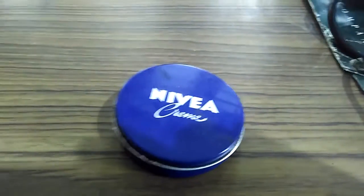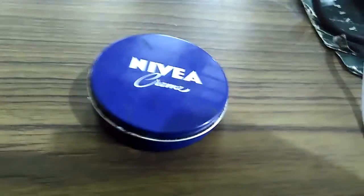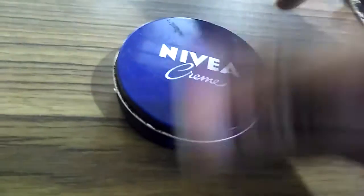Hello and welcome back to my channel. Today I want to talk about this Nivea cream.